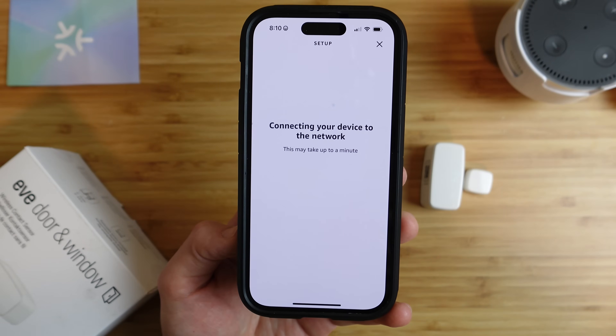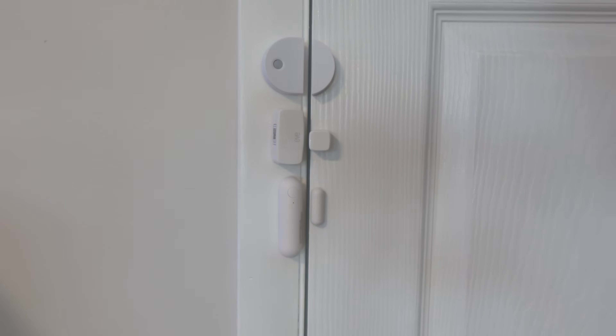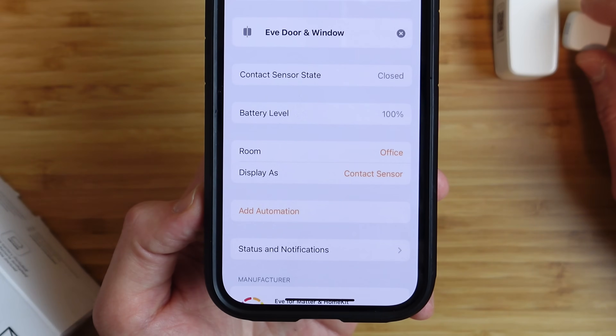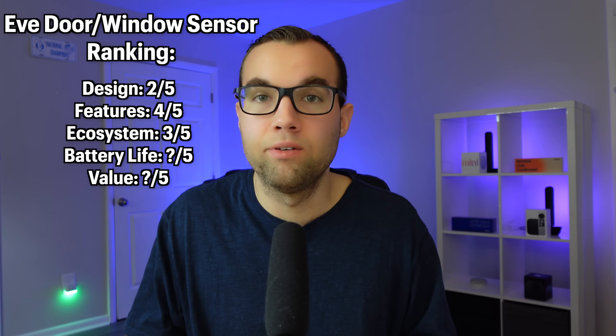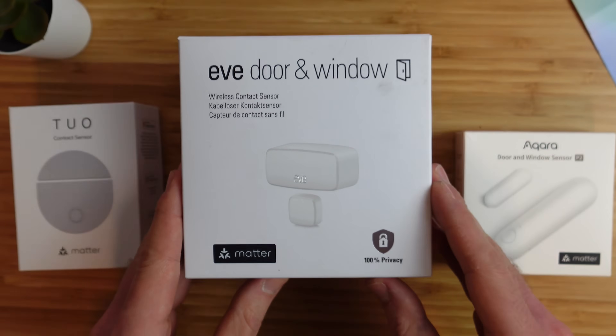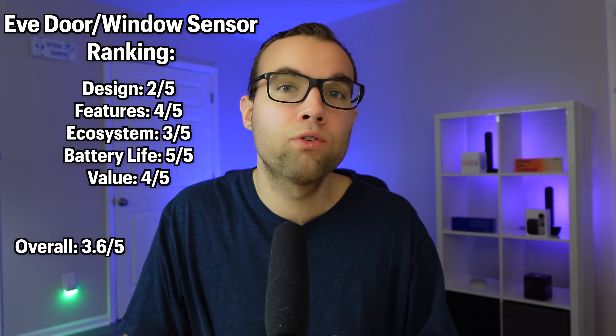To test battery life, I connected the Eve sensor to Apple Home, Google, and Amazon, opened and closed it over 100 times, and the battery life was still at 100%. Battery life gets a 5 out of 5. The Eve door and window sensor is the most expensive contact sensor available at $50. However, considering all the features it has, I think the price is fairly reasonable — so for price, a 4 out of 5, and an overall score of 3.6 out of 5.